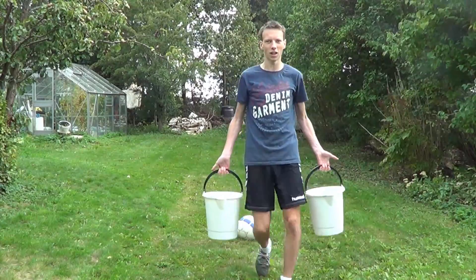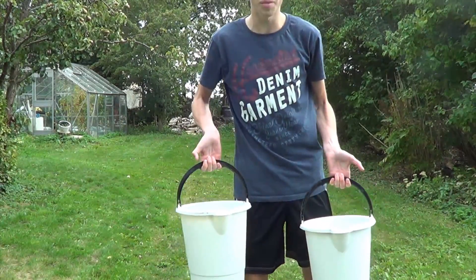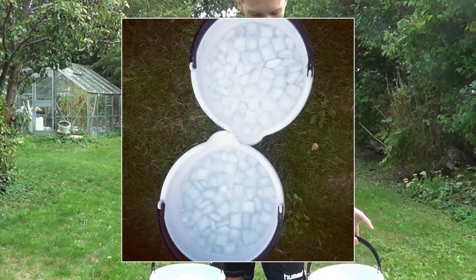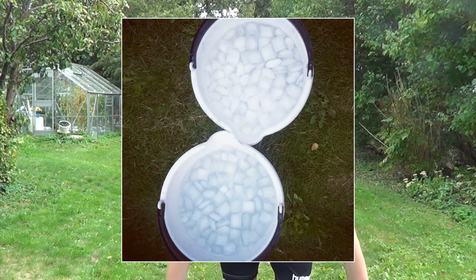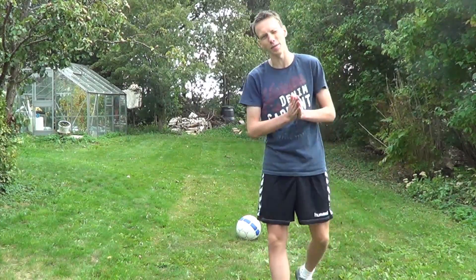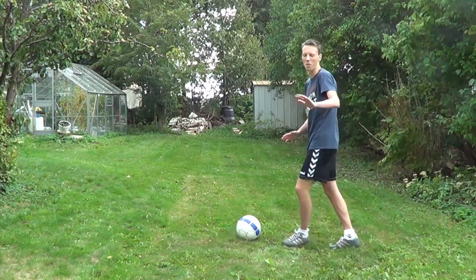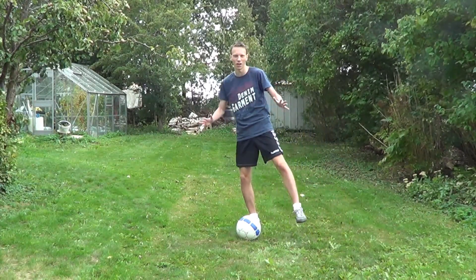Okay, so I've got two buckets of ice and water. It might be a little bit difficult to see from this angle, but I'll show a picture of it on the video. There's a bunch of ice in these buckets, and we've got the football back here. I'll try and keep it in the air for as long as possible, hopefully so we can avoid those buckets for as long as possible. Let's get started.